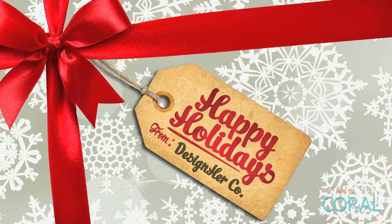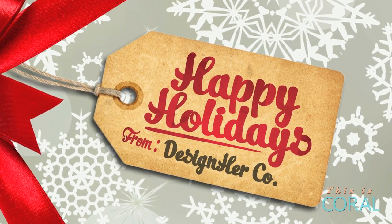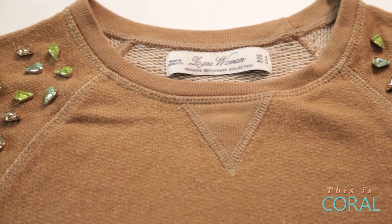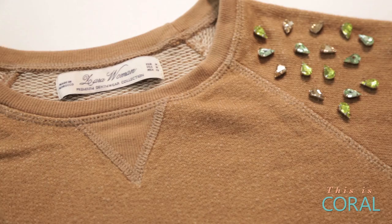Today on DIY with Designer Co, we're making the world better with a sweater by crafting these DIY holiday jumpers. Wear your holiday sweater and donate five dollars to Save the Children's Christmas Jumper Day campaign. Find more info in the description below.